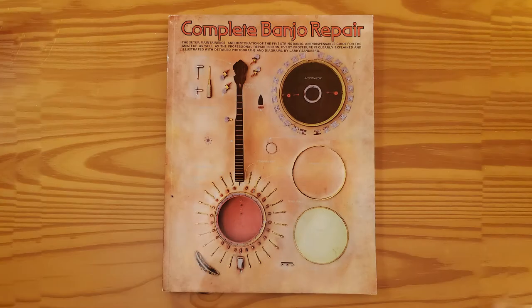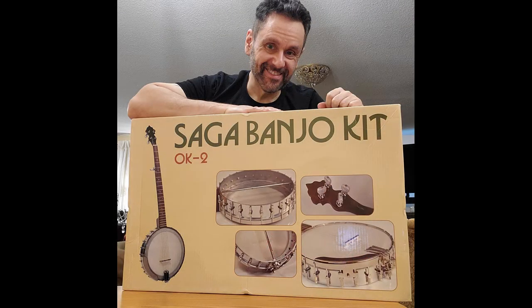When I built that kit, this book — Complete Banjo Repair by Larry Sandberg — was incredibly helpful. It really gave me a lot of insight into banjo construction and what the various parts do and how to adjust them. The book is still in print; I bought this copy not long ago from Amazon. I learned a great deal about banjos back then from reading this book and building that kit. So if you're at all thinking about building a banjo, whether from this Saga kit or from parts, or you want to fix up a banjo, or just better understand how to set up, adjust, and maintain your own banjo, I highly recommend this book to you.